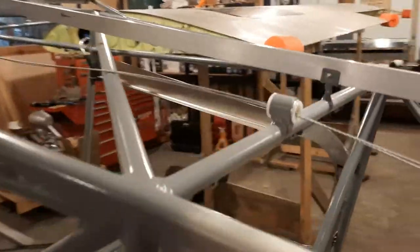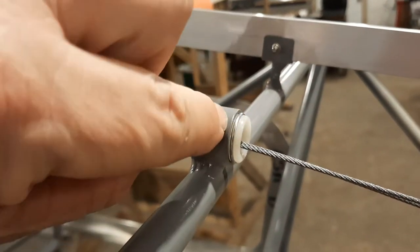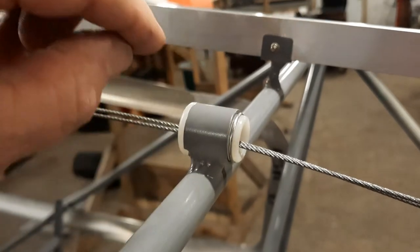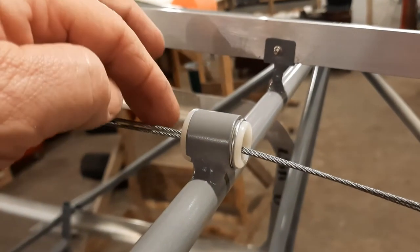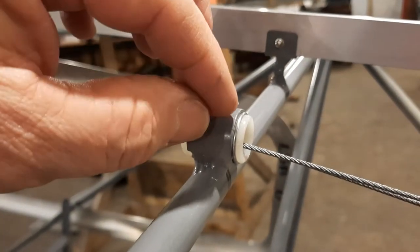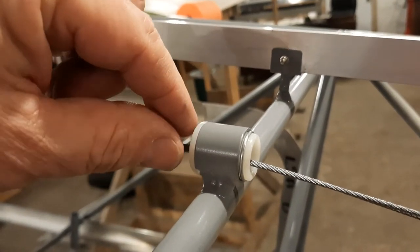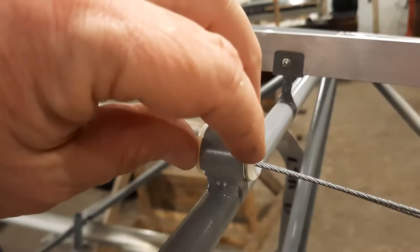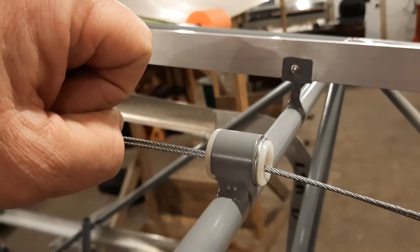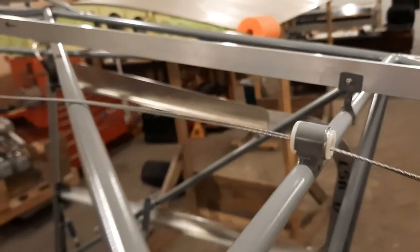Fun fact on the fair leads: if you'll notice, these are split — they've got a little ring that secures them. Easy way to install those: slide one half in all the way, snap the clip on it with the opening facing the area where you haven't slid the second half in, then take the second half, push it in, and the clip snaps right in place. Easiest way I've found to put them on — if you know of an easier way, let me know.